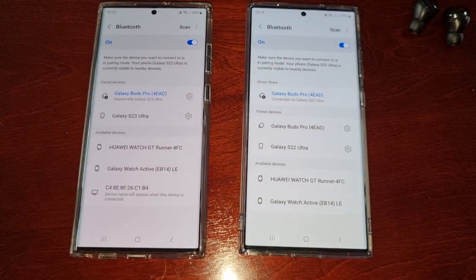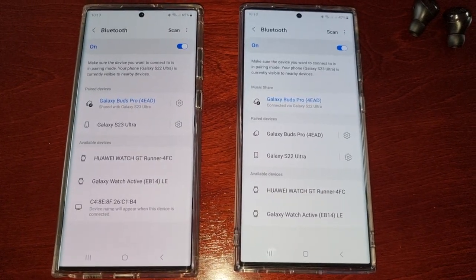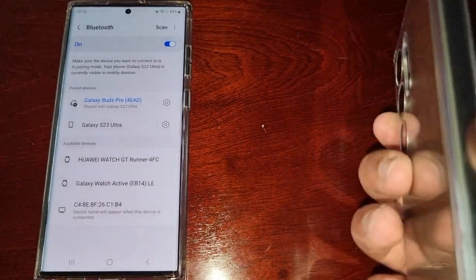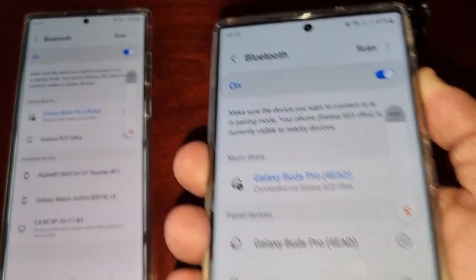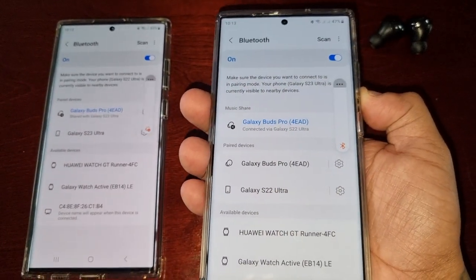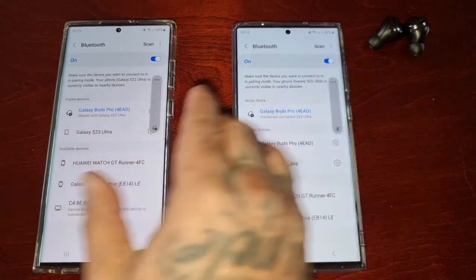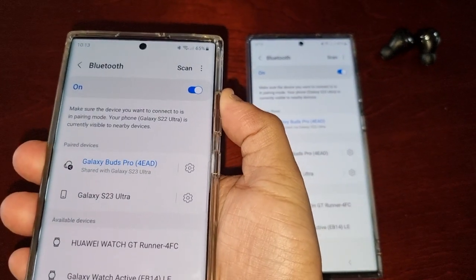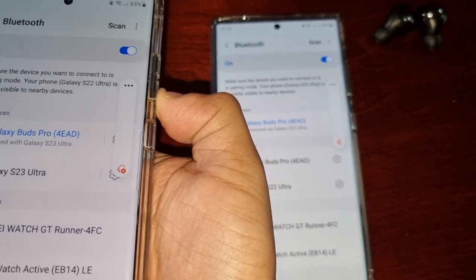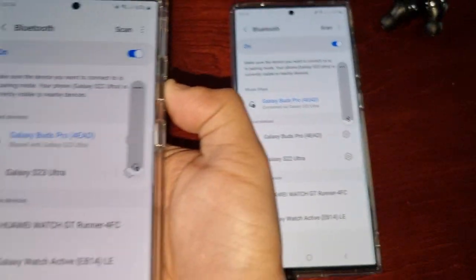With both devices connected, both are in control of what comes out of the speakers. When I press volume up here, it's also controlling the volume on the other phone. When I press volume down, the volume goes down on the other phone too — and it works vice versa as well.